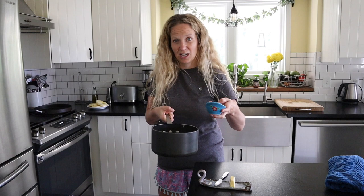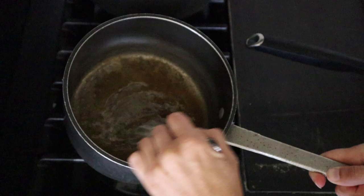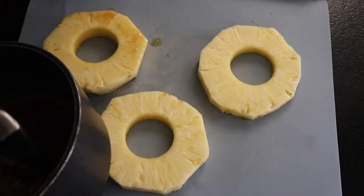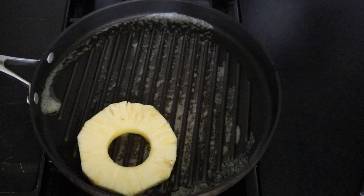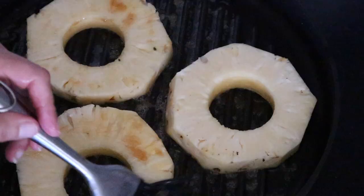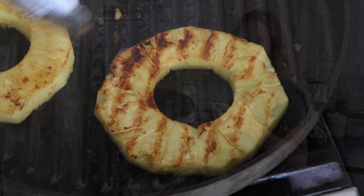I've got a medium saucepan and I'm going to add a couple tablespoons of butter and a couple tablespoons of brown sugar, and let this cook on the stovetop to melt together. Give it a nice little whisk. Then into a grill pan over medium-high heat, add about a tablespoon or two of butter, brush that brown sugar and butter mixture all over the pineapple, and lay it brown sugar side down. Grill for about four to five minutes per side, and make sure to brush the other side before you flip.